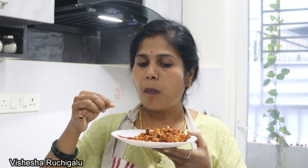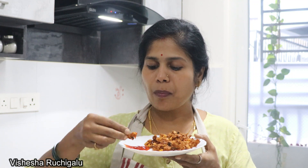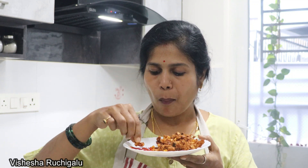It's super good! If you want to try this recipe, please share it with your friends and relatives. Please don't forget to subscribe to my channel. Thank you!